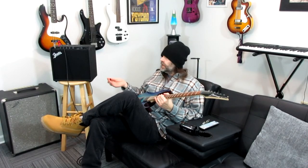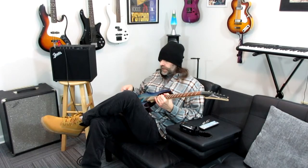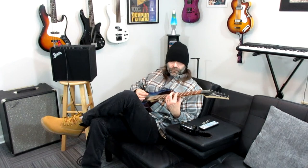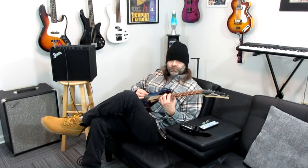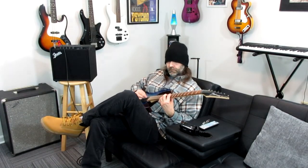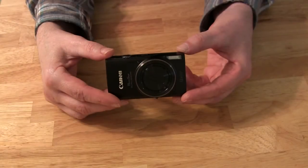Along with video, when you're shooting for YouTube or something like that, you want to get good audio. Canon cameras tend to get really good audio, so I just want to give you a chance to hear what that would sound like.